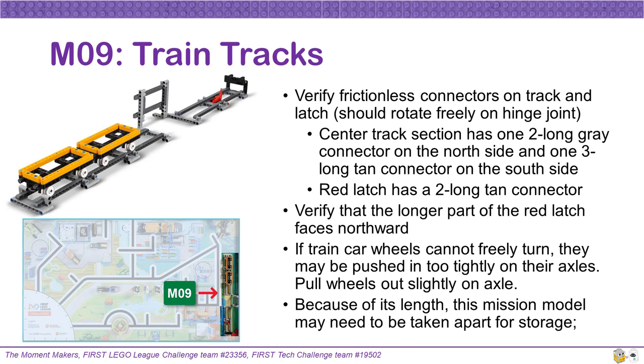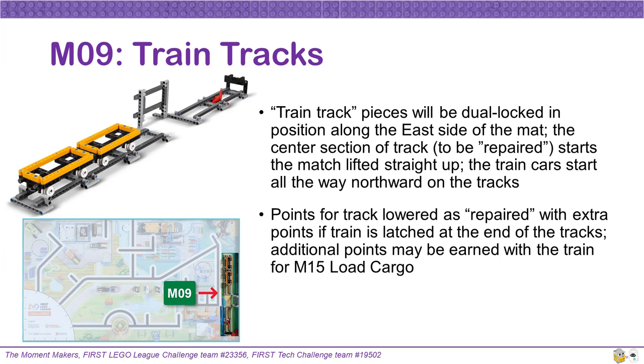Mission 9 Train Tracks is a complicated build, so there are many things to check. Verify that the frictionless gray or tan connectors are used on the track and latch so that they can rotate freely on the hinge joints. The center track section has one 2-long gray connector on the north side and one 3-long tan connector on the south side. The red latch has a 2-long tan connector — verify that the longer part of the red latch faces northward. If the train car wheels cannot freely turn, they may be compressed too tightly on their axles; try to pull the wheels out slightly so the train's wheels can easily spin. Because of its length, the train tracks may need to be taken apart for storage, so double check the instructions when rebuilding. The train tracks will be dual locked along the east side of the mat. The center section of the track starts straight up and the train car starts all the way northward on the tracks. You can receive points for the track being lowered or repaired, with extra points if the train is latched at the end of the tracks.